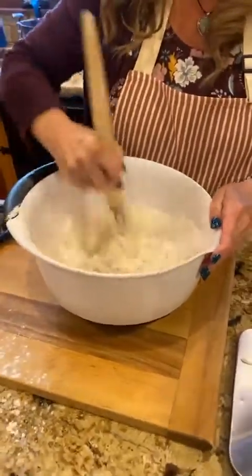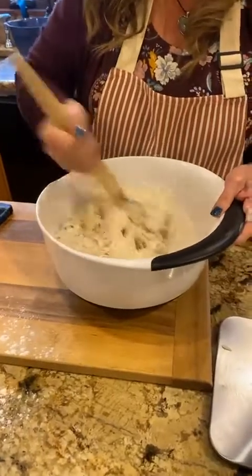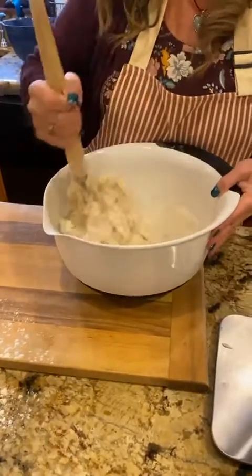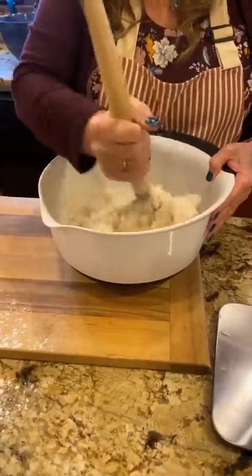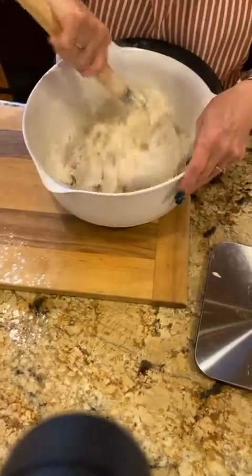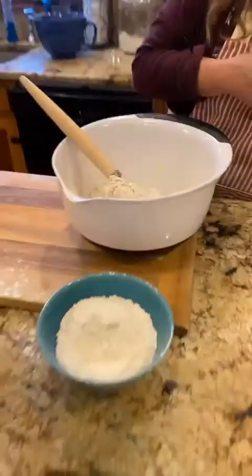I'm doing it old school just to show everybody how to do it the manual way, because a lot of times that's what people will have. I always like to keep a bowl of flour close by to dip my hands in when it's convenient. So I'm just going to get the rest of this dough off the dough whisk.